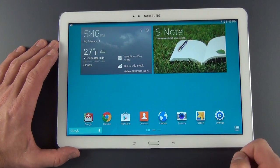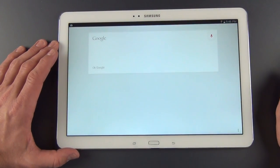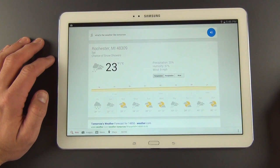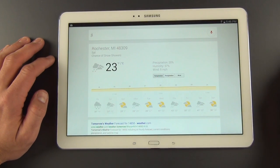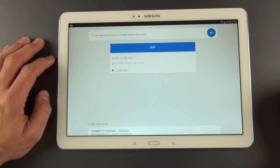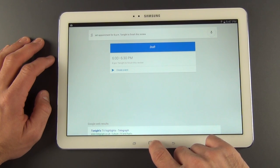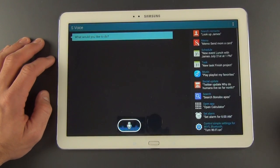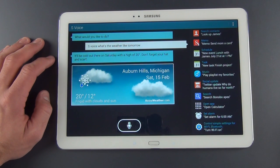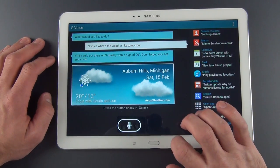The Android controls have been updated with the latest version of Android. To get to Google Now, just hold the Home button — it takes you right there. You can ask things like 'What's the weather like tomorrow?' and get a full forecast. You also have S Voice — just double tap the Home button. Asking it the same question, it responds with the forecast, though the voice still sounds a bit slow. But S Voice is still there if you want it, and you do have a lot of integrated actions with S Voice.